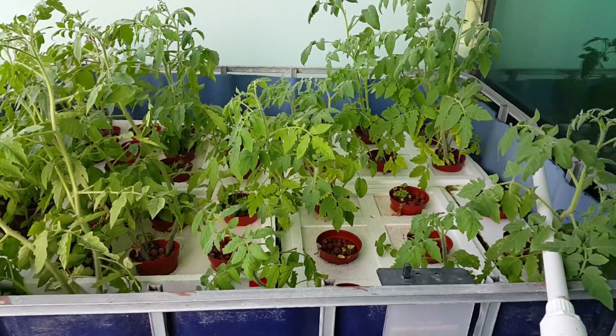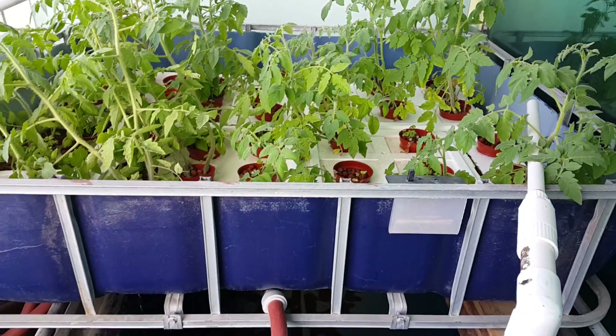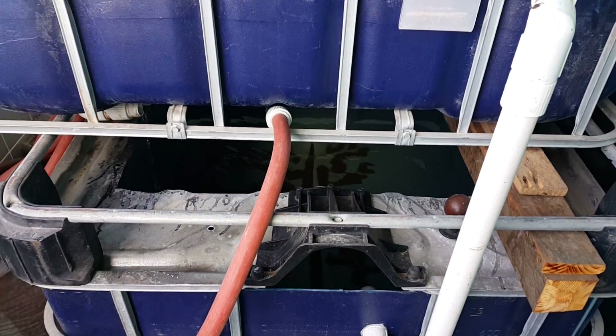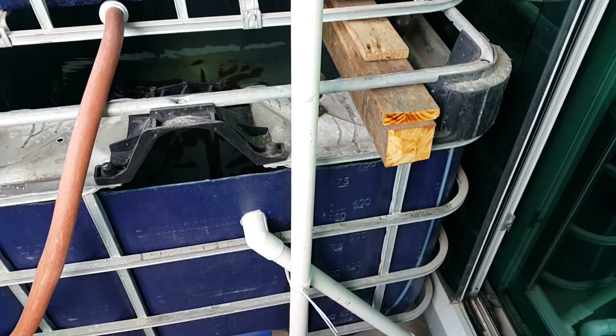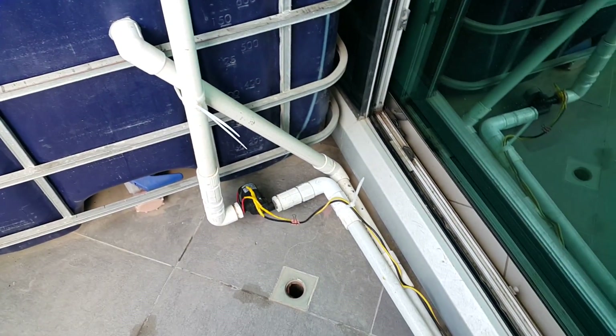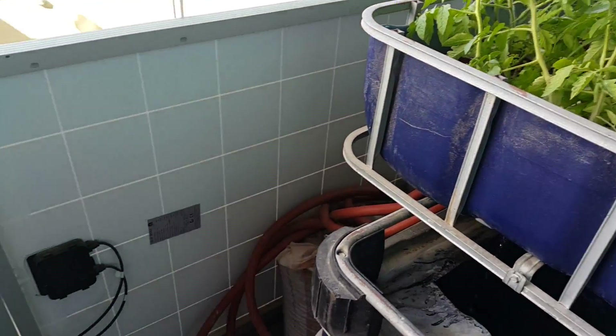Tomato plants floatograph system. A 700 liter tank of water is flooded by the solar powered water pump, which is powered by solar panels.